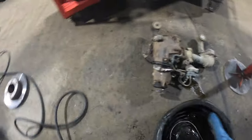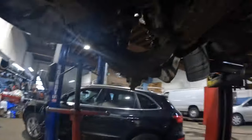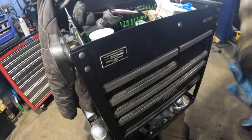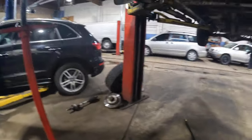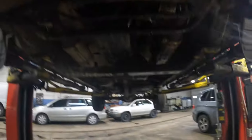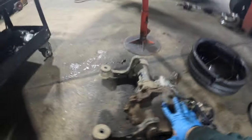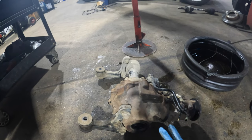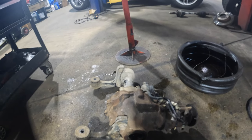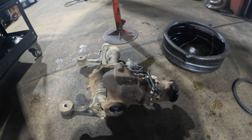Just remove these bracket bolts here, here, and here - then put them back temporarily so you don't lose them. And that's how you remove the front differential on a Toyota Tundra 2005 with a 4.7 liter engine. It's easy guys - I did this in not even two hours. That's it for today, thanks for watching!